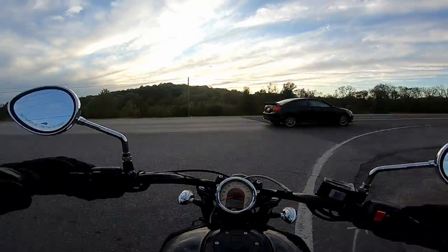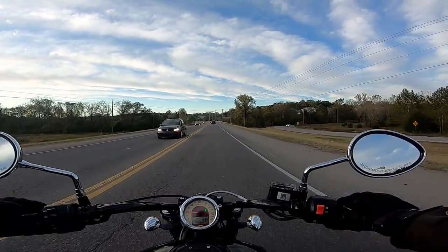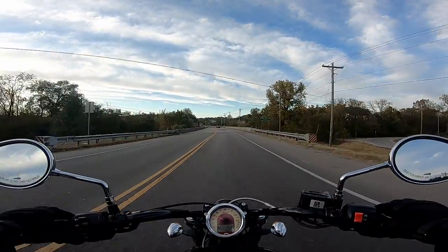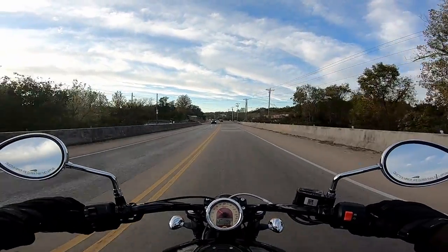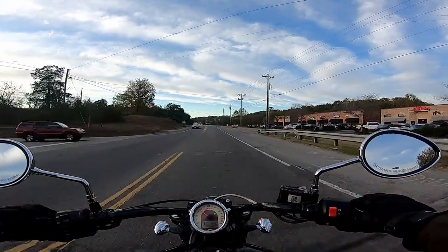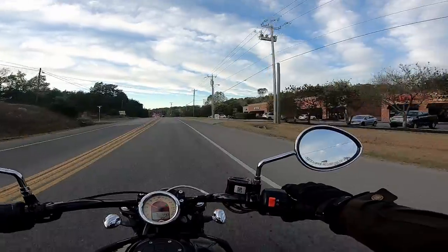A little bit of background: I did ride four-wheelers and a little bit of dirt bikes when I was a teenager, but nothing on the street. So I took my MSF course, got my Rebel 300, really practiced hard on that bike, and then a few months later I decided to upgrade and get something really great — and I found this bike.